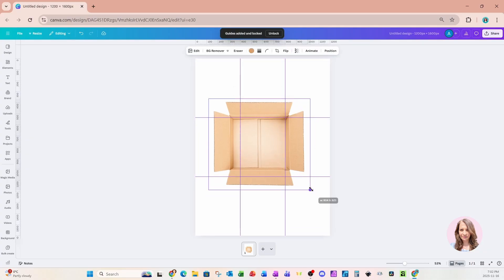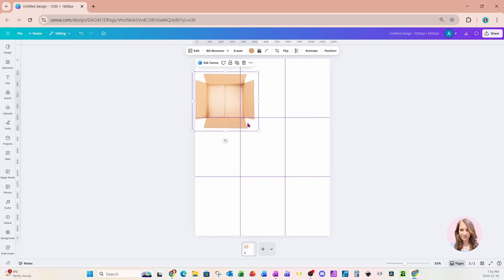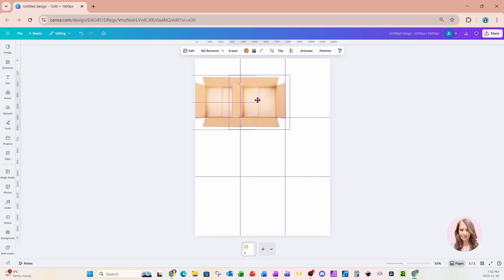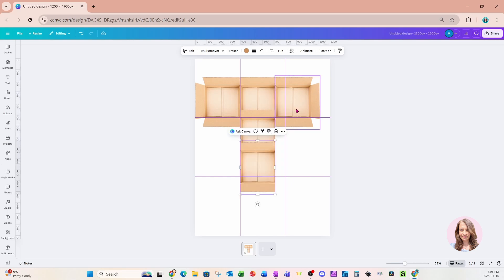I'm going to grab this and make it smaller, and I'm just going to place this right up against the edge and try to match up the guides like that. I'll take another copy and put it right here, and I'm going to crop it on the side just so that I don't see that open side — I'll crop this side as well. I'll take another copy and put it right next to it, and I'll open it up so that I can see the flap on the left. I'm just going to continue to do this throughout, and I'll just crop these ones.